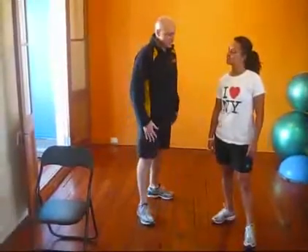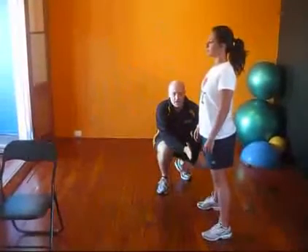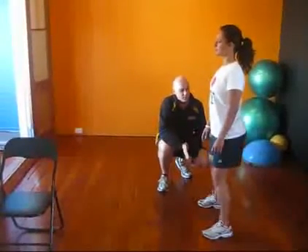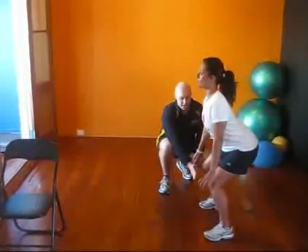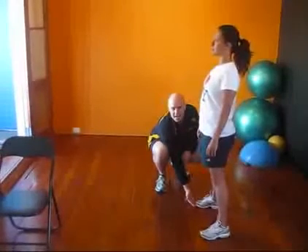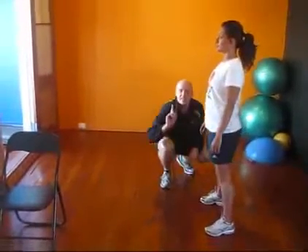So we'll start with squats. Thale, can you get into the squat position for me please? With a squat, the most important thing is that you keep your knee behind your toe. You pretty much want to pretend like you're sitting on a chair that's just a little bit too far away. See how Thale's got her backside right out — she's keeping her knees behind her toes, coming down. And as you come up, you want to push through the heels. Someone should be able to put their fingers under your toes and not have you press them at all. That's exercise one.